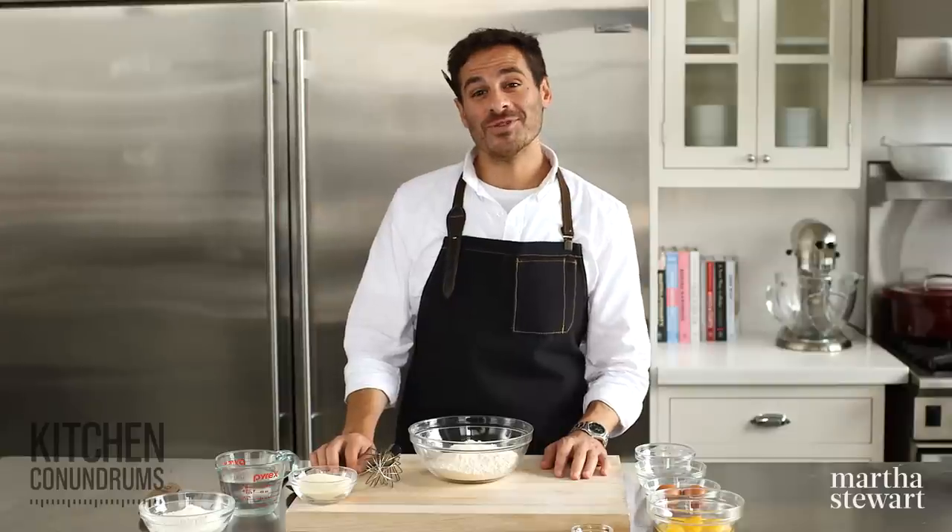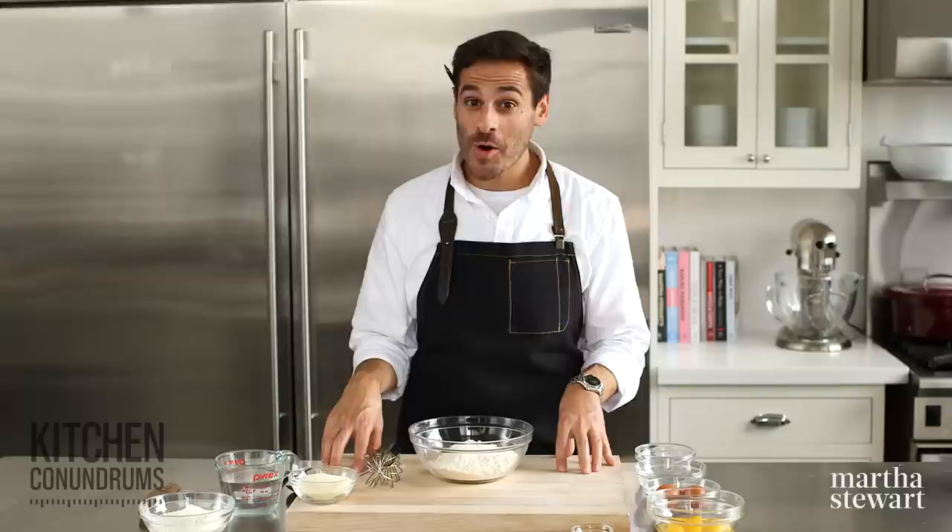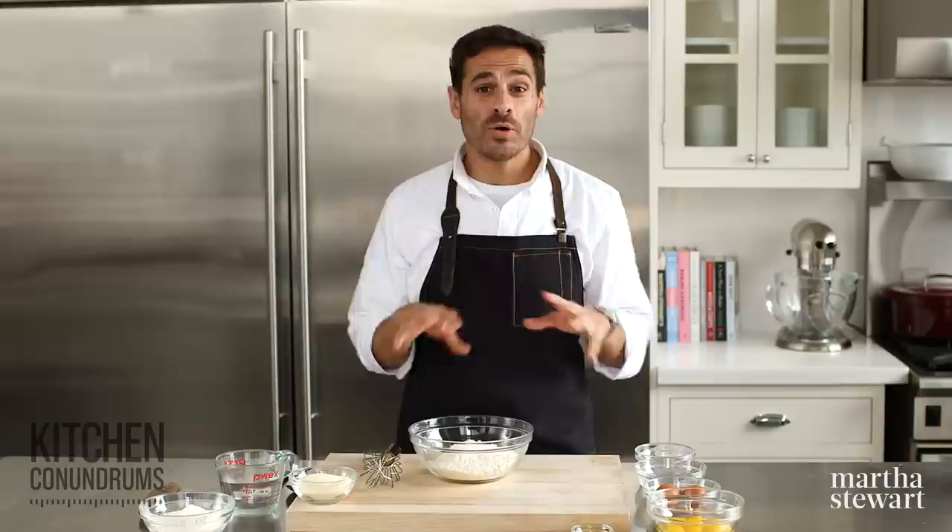Hey guys, Thomas Joseph here. And today we are tackling homemade pasta. Have you stopped short of making this at home because you think it's too intimidating? Well, actually it's really simple to make with only a few ingredients. All you need to know is how to do it.